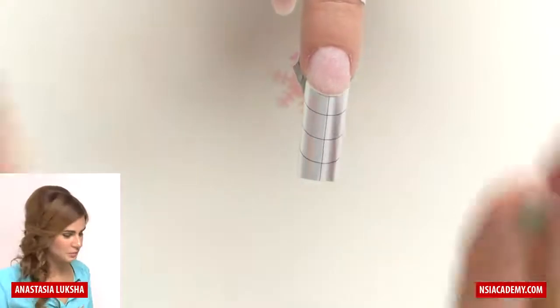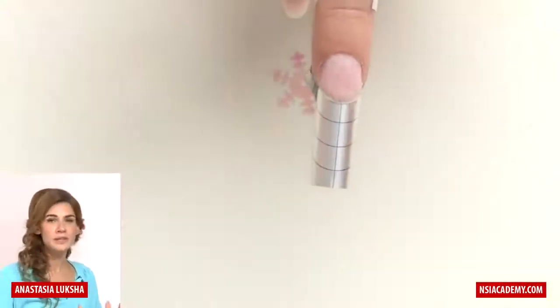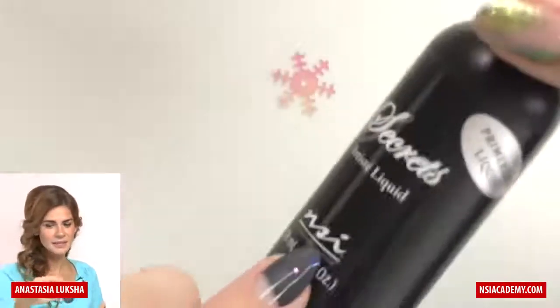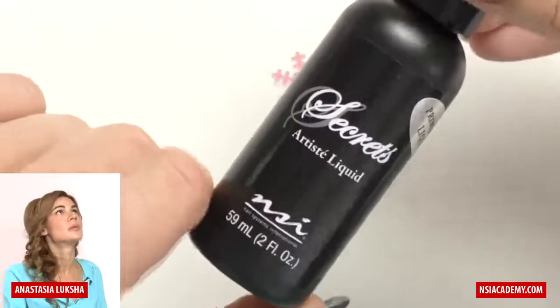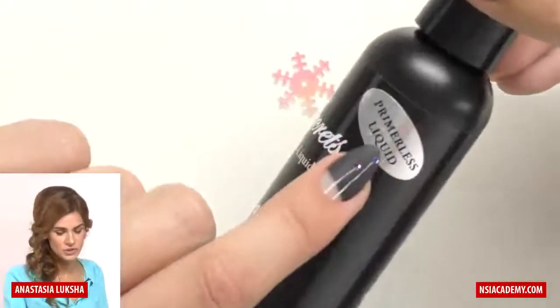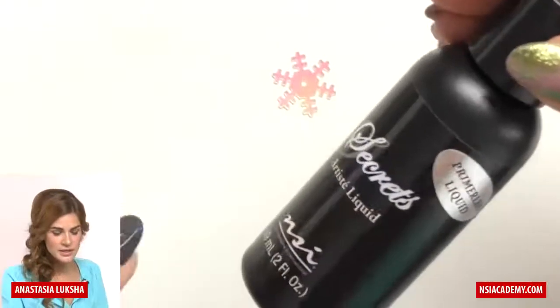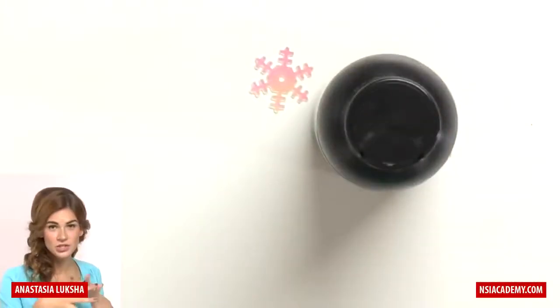Normally we need to apply primer, but with NSI I don't have to anymore. I'm using a primerless liquid, which contains ingredients that aid adhesion. So I'll go right to the sculpting. I have monomer in my dappen dish.